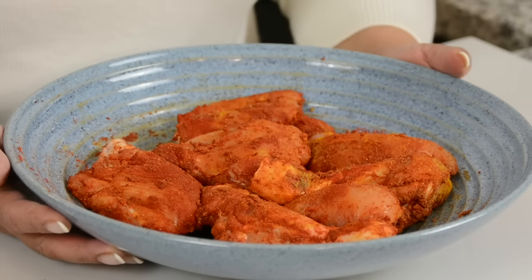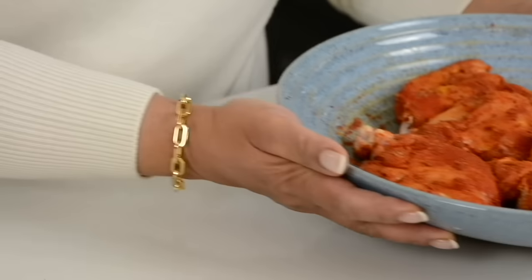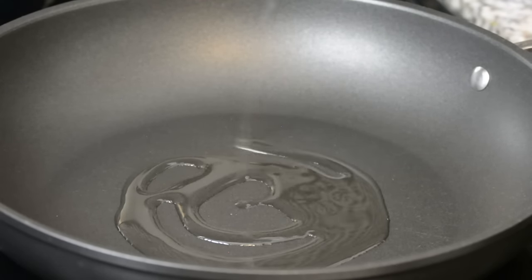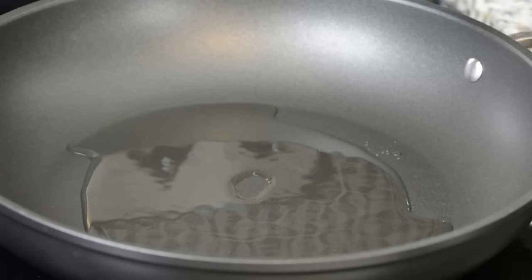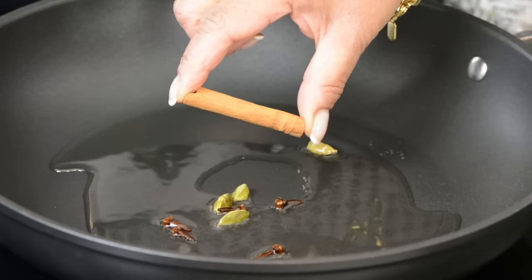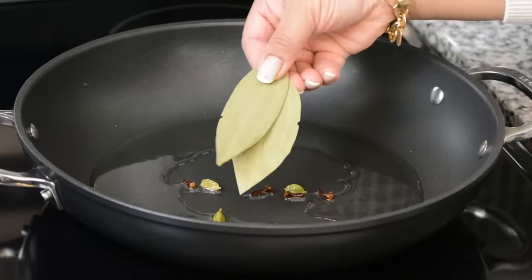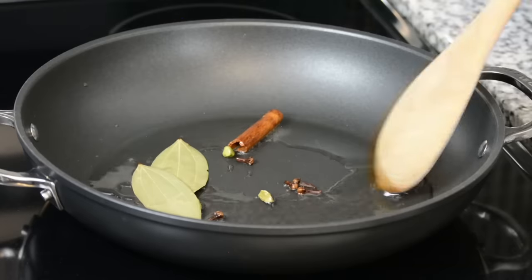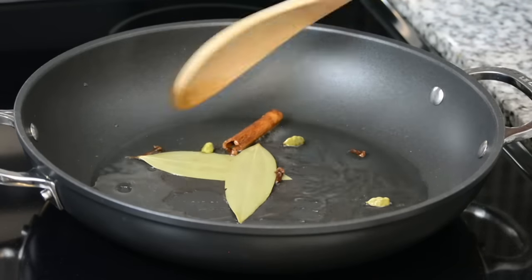Now that our chicken pieces are all well coated with the spices, let's keep them aside and come on over to the stove. To a deep heavy-bottom pan on medium heat, we're going to add half a cup of oil. Into that, we're going to toss four green cardamoms, five cloves, one two-inch stick of cinnamon, and two bay leaves. These spices are going to flavor the chicken curry and make it really aromatic.